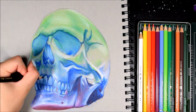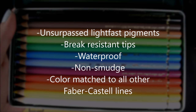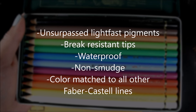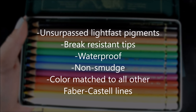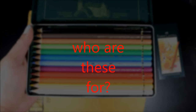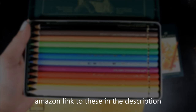All there is left to do now is just add in some fine details and we're done! So, does it have unsurpassed pigments? Yes, the pigments are amazing. Does it have break-resistant tips? Yes, they are designed that way. Is it waterproof? Yes. Not smudge? Yes. Does the color match all other Faber-Castell products? I don't know, because I don't have any more. So who are these made for? They're made for professional artists. If you're a beginner and you don't really know what's going on yet, I wouldn't suggest these. But if you have been doing art for a while, you know what's up. 10 out of 10, would recommend. I'm going to give these an A- because there are some flaws, but the good things are incredible.